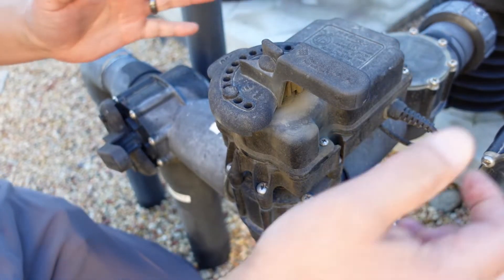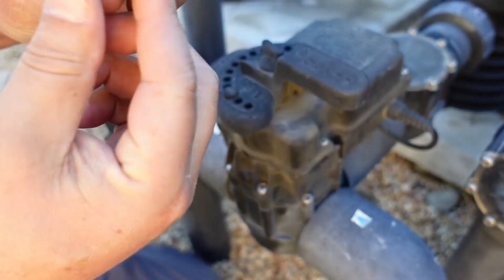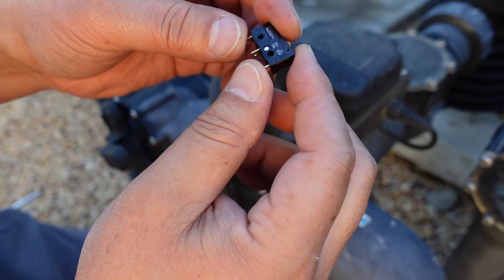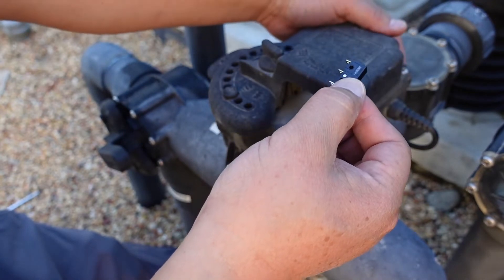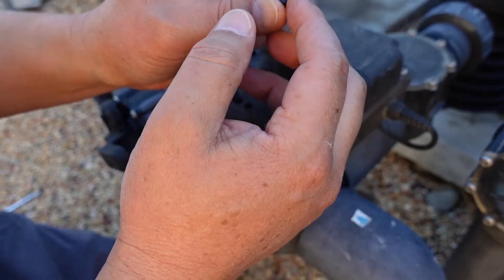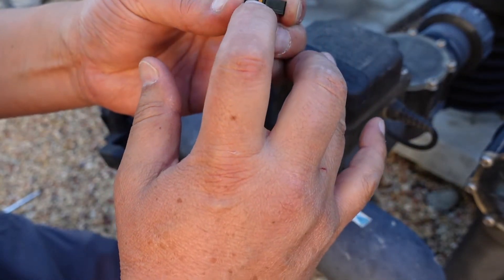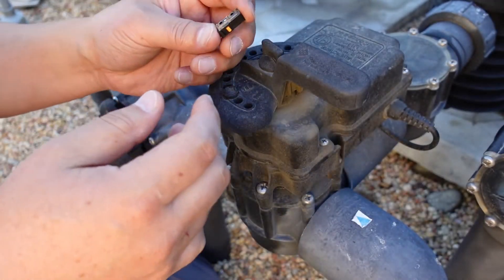In the past I used to replace this whole thing and that cost me like 260 bucks, but then I found out they actually sell these little micro switches — a two-pack for like 16 bucks on Amazon. You replace those and that's what controls the switch in the back. When you flick that switch it triggers these little micro switches and makes the valve turn, but these seem to go bad. So instead of replacing the whole valve, I've been replacing just the little micro switch. They're 16 bucks for two, so I'll show you how to do that.